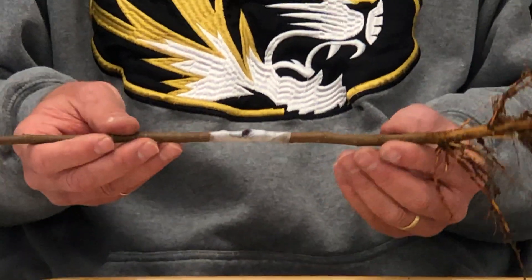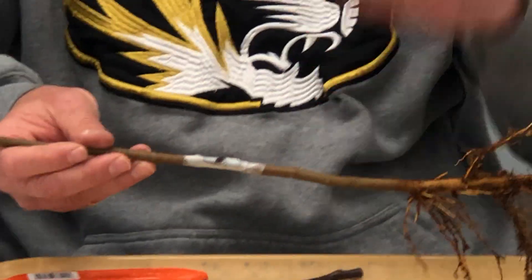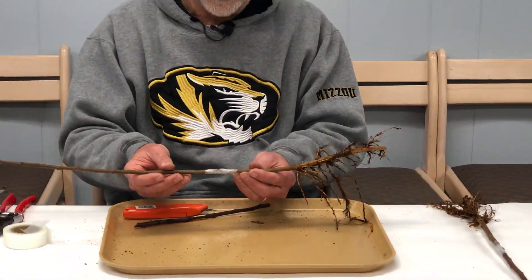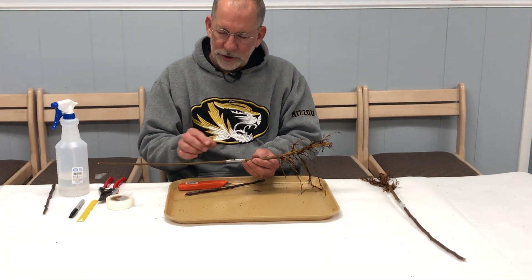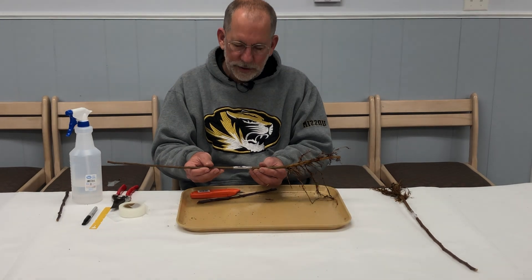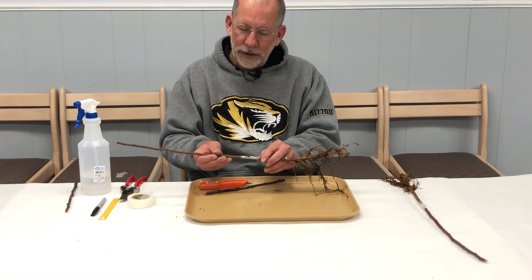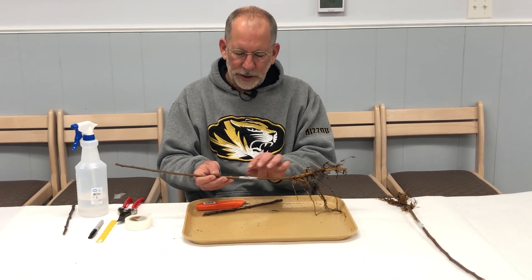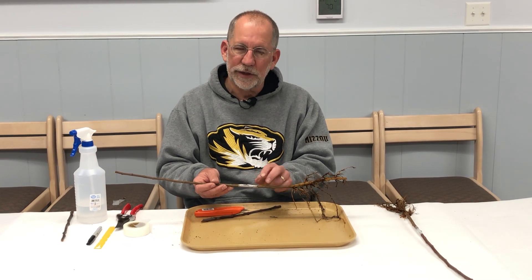To review: first, a surface that you can clean and sanitize, plenty of elbow room, good lighting, and a first aid kit. Lay your rootstock and your scion next to each other to find an area where they are similar in diameter. Make sure that the bud orientation is correct. Remove a piece from the rootstock, cutting away from yourself. Remove a corresponding piece that includes a bud from the scion wood. Place it on the rootstock, wrap with parafilm, being careful not to actually cover the bud itself.